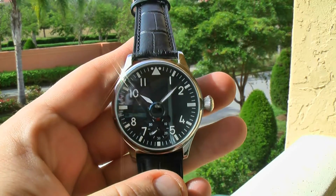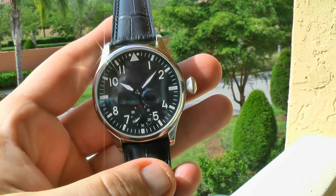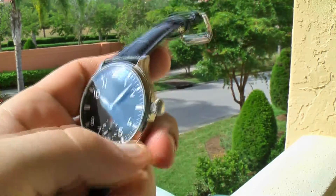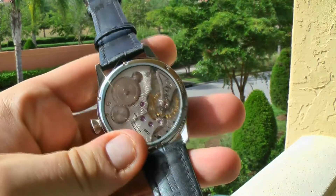How are you doing everyone? Thanks for stopping by and listening today. Take a look at a 41mm harness pilot watch, featuring a Siegel 3600 manual line movement.